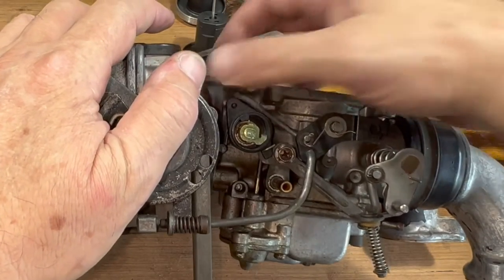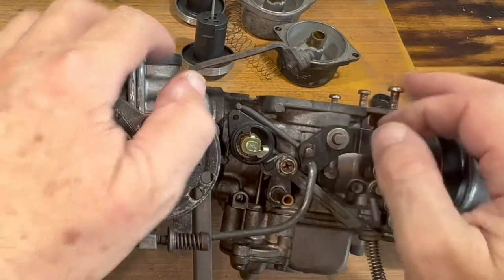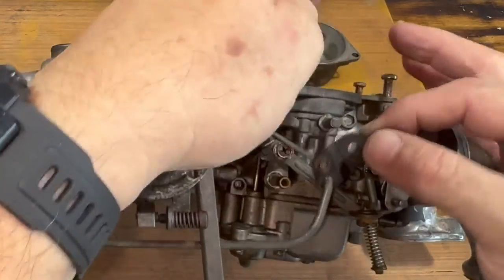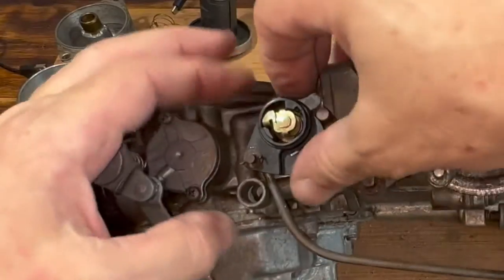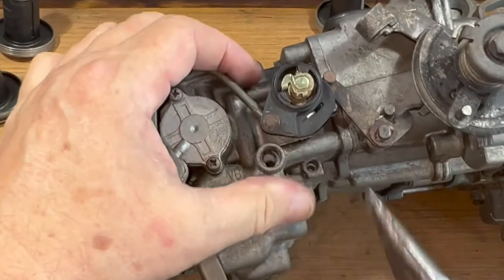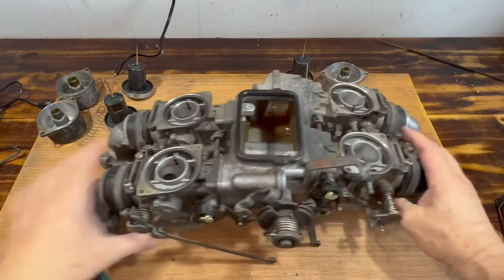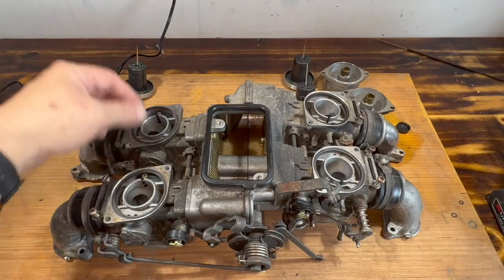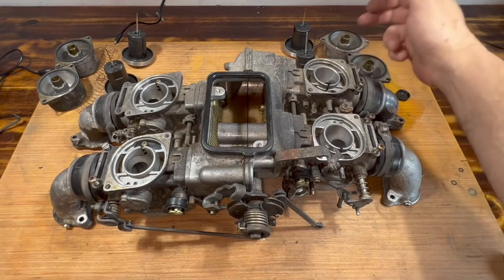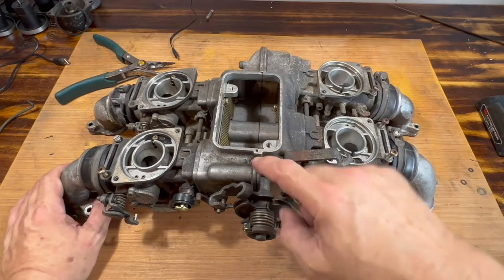Undo that, and this washer. Now if I bring that around — there we go. I've got to take these out. They say to make sure you don't mix them up, so that one is here and this one is here. This way is forward. Time to separate the two halves so we can get in there and separate the carburetors from that as well.